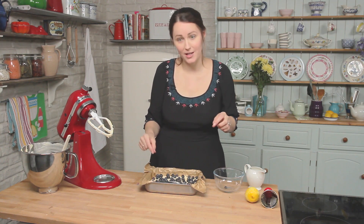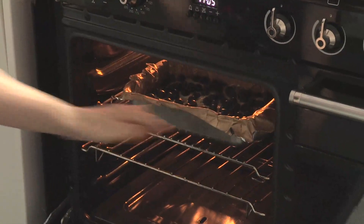It's ready when a toothpick or a skewer comes out of the centre of the cake clean.